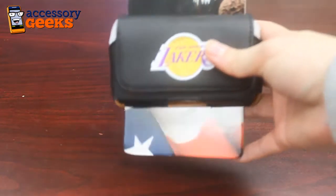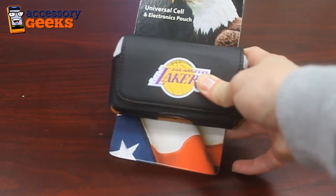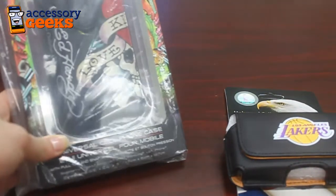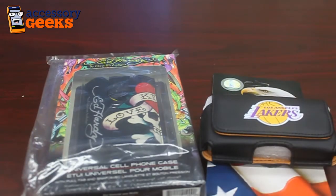If you want to accent your pouch, we have various types of sports logos and sports teams to choose from. We also have a wide range of military branches as well as Ed Hardy pouches. Definitely lots to choose from at AccessoryGeeks.com — take a look, see what you like, and don't forget that you got it from a geek.